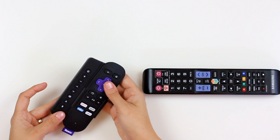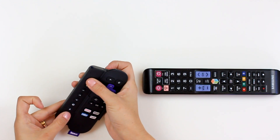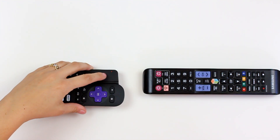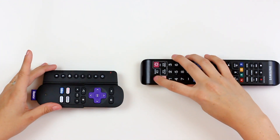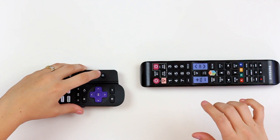To go into programming mode on SideClick, press the top power button and the bottom B button. The LED light will go solid, indicating it's in programming mode. Then tap the button on SideClick you want to program — power, for example — with the corresponding button on your TV remote. It'll blink three times, indicating a successful program.